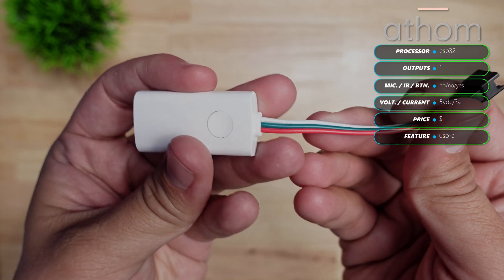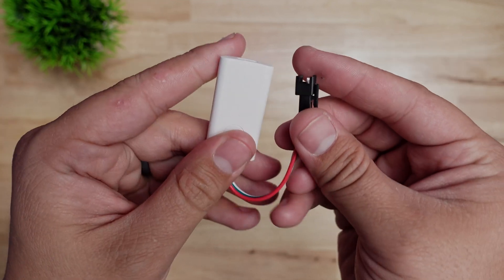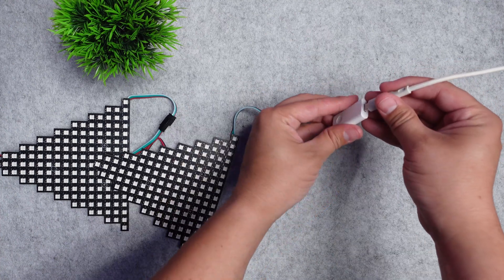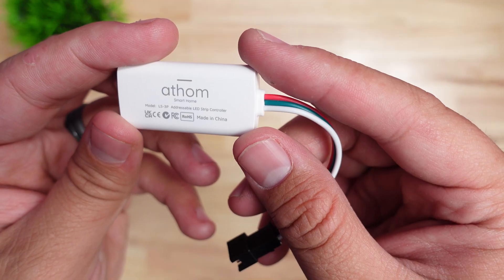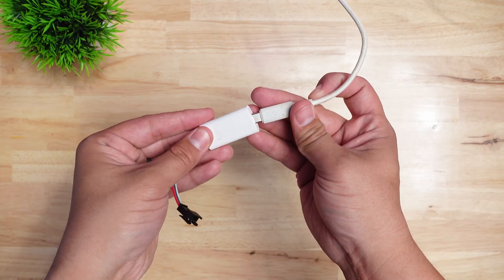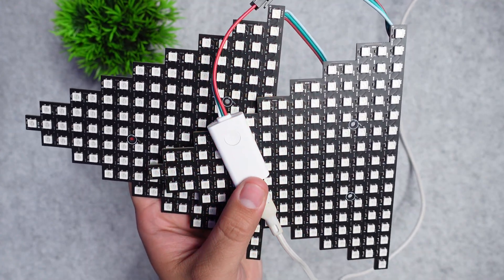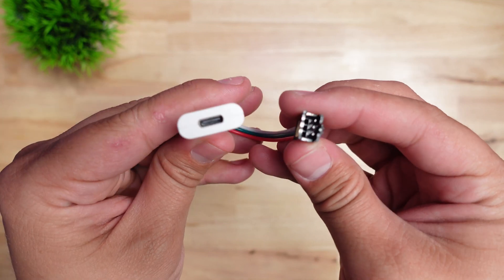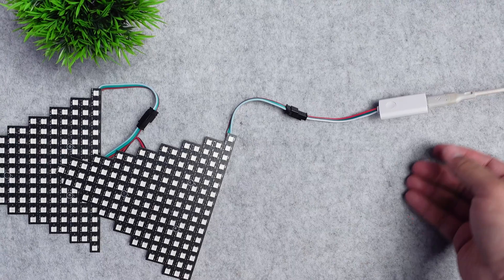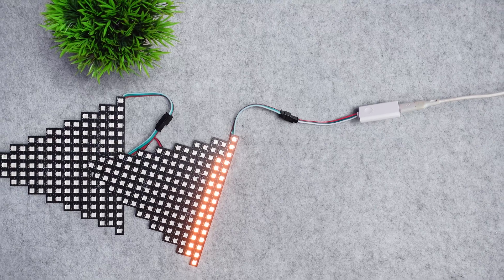This next one is a brand new controller from Athom and I haven't had a chance to really test it out — it just arrived a few days before I'm releasing this video. It's called the Athom LS3P and it's a tiny little controller powered by USB-C. On the top it's got a clicky little button for turning the LED strip on and off. It has a built-in three-wire connector for three-wire strips and only supports five-volt strips, so the USB power supply supplies five volts and that's passed right through to the LED strip.